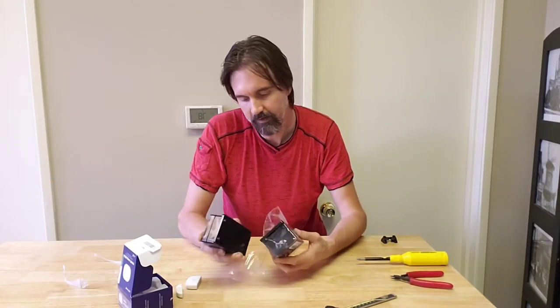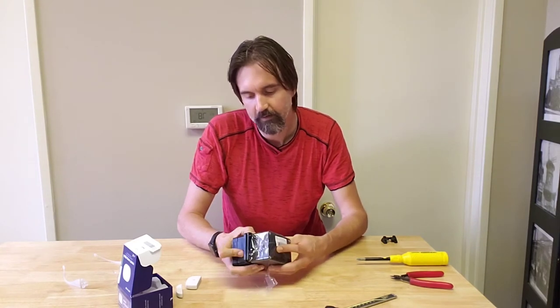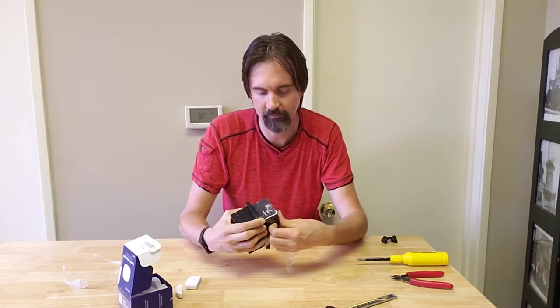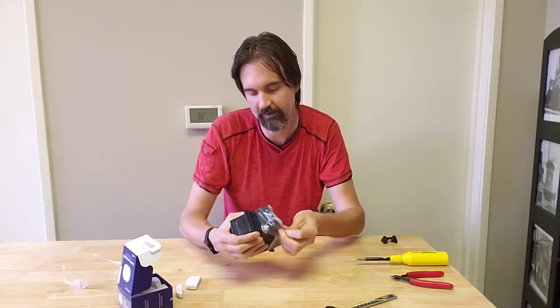This box, purchased off Amazon, came as a two-pack. You can also buy a single pack, but I figured I'd have a use for two and it was cheaper per unit to get both.